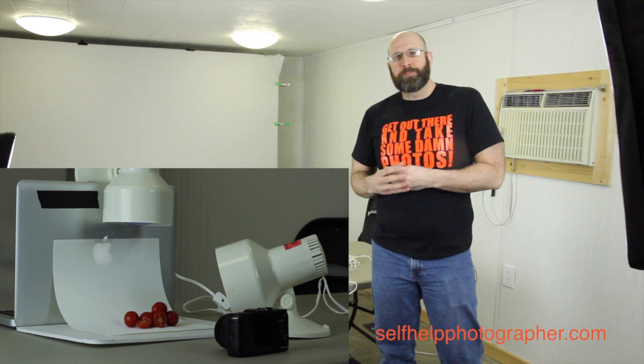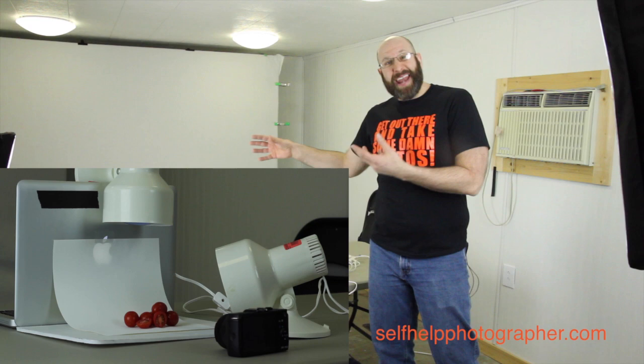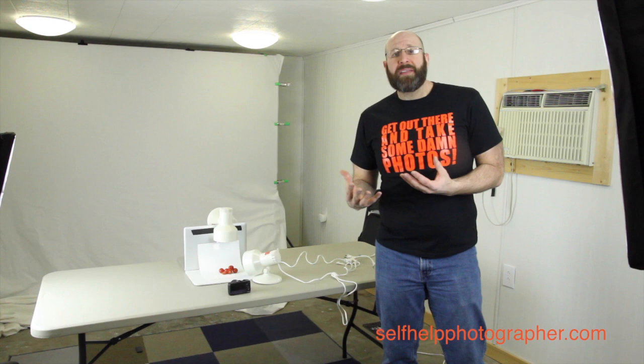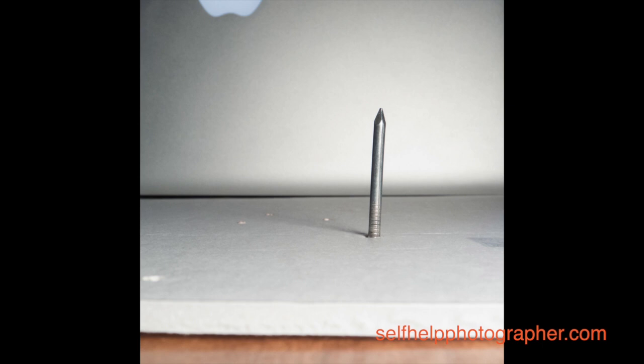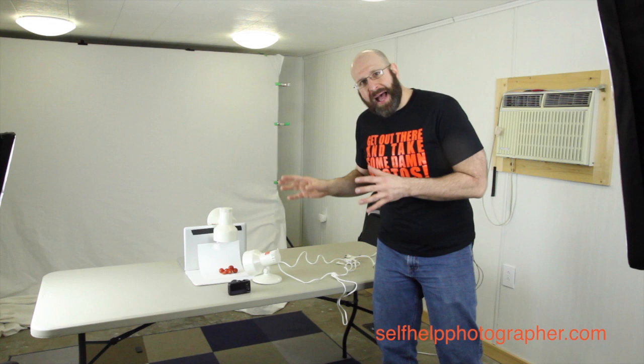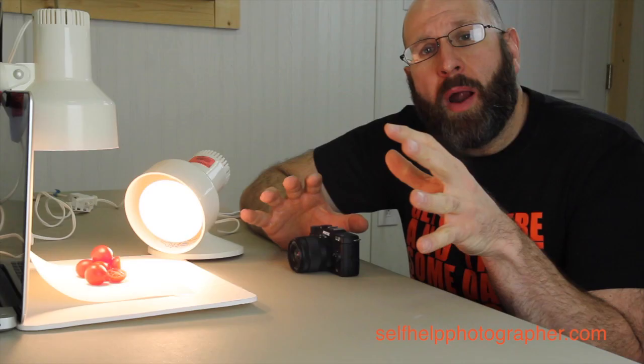The lights I'm using are cheap lights I picked up at Goodwill — they're actually grow lights, but you don't have to use grow lights; these are just what I found. They were $3.99 each, so I spent $8 on my lighting. The last thing to consider is how you arrange your subject. Sometimes food doesn't sit the way you want it to, so I have a piece of foam core board underneath the white sheet of paper, and I stick nails up through the foam core board so I can impale the food items onto the nails and position them precisely where I want them.